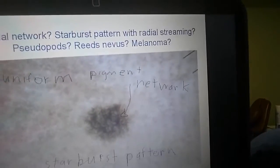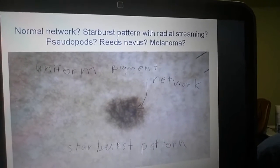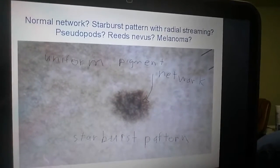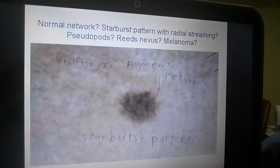You see uniform pigment. This looks quite ominous, but everything is uniform, so I would not worry that much — but wait a second.